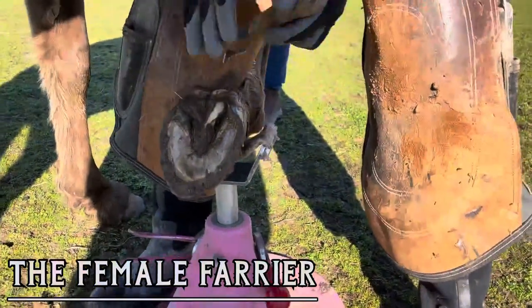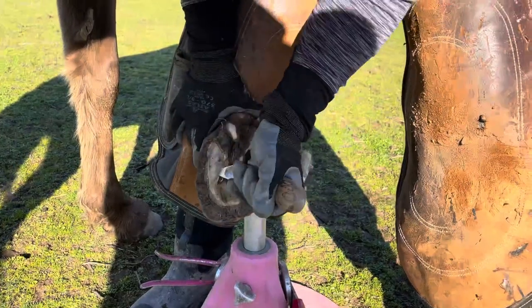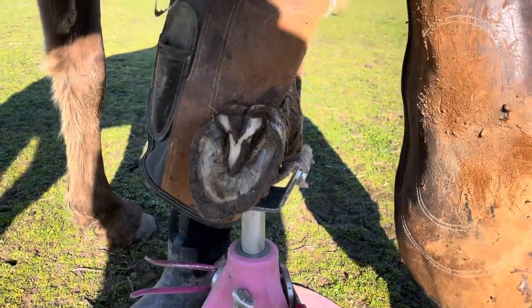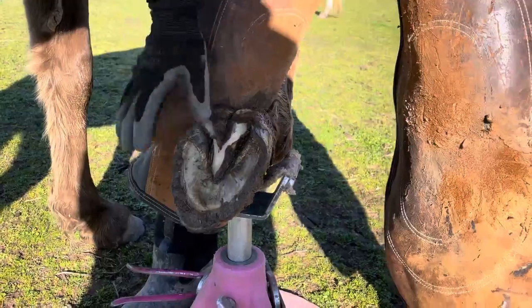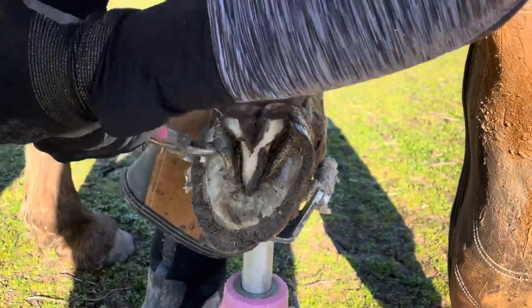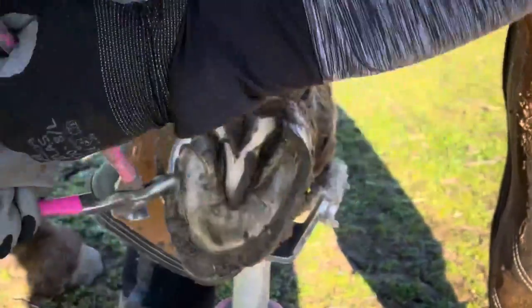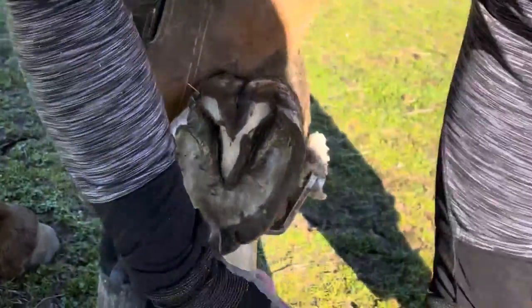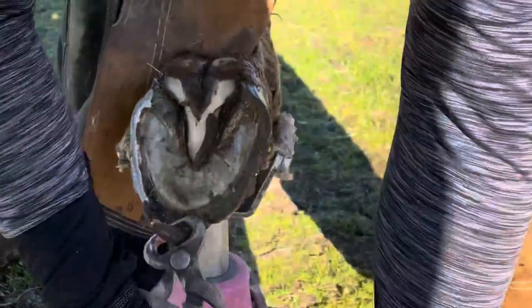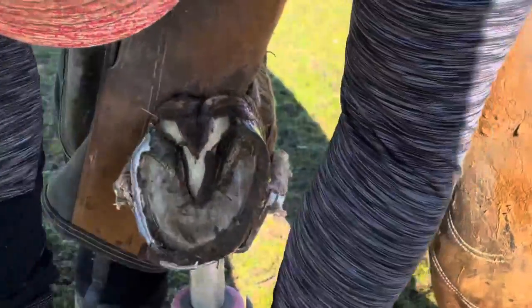In the video today I am trimming a very beautiful Tennessee Walker brood mare who is getting close to her foaling date. We got a little bit off schedule with this mare due to weather. She gets really good nutrition and grows really beautiful hooves, and she lives in a very wet environment, so when we don't trim her as often as we normally do she just gets long. Thankfully her hooves don't really distort at all — she just gets a lot of growth.